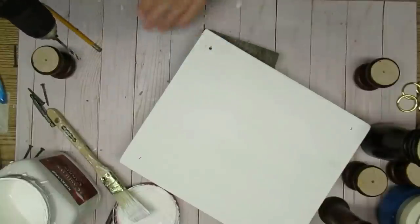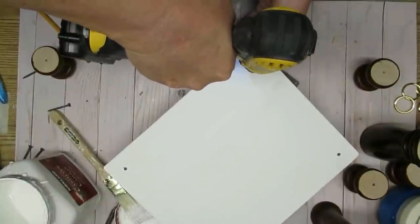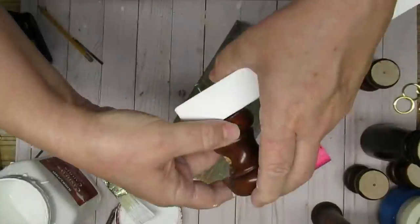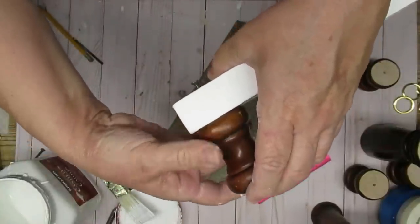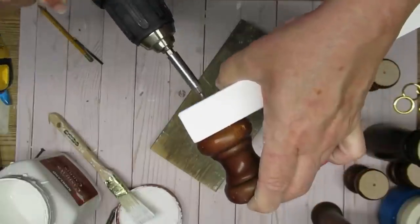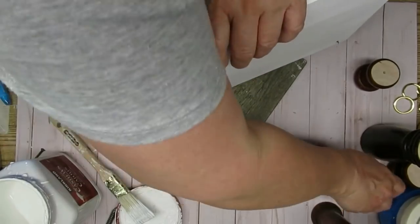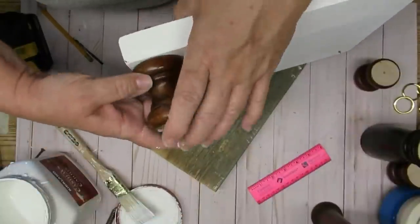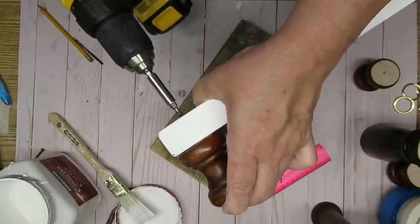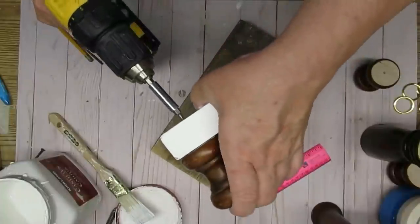I'm going to screw the screws in almost all the way — just a little bit sticking out of the bottom so I have an easier way of getting it in the right hole on the riser feet. Then I can place the riser foot right onto the little part of the screw that's sticking out and finish screwing them together. I should have added a little bit of wood glue to all of these pieces — I did have one that was a little bit loose so I would suggest doing that. I am always using my Weld Bond glue, and that will give you an extra secure hold. I'm also sinking the screws in a little bit farther so they're really into the wood and don't stick out too much.